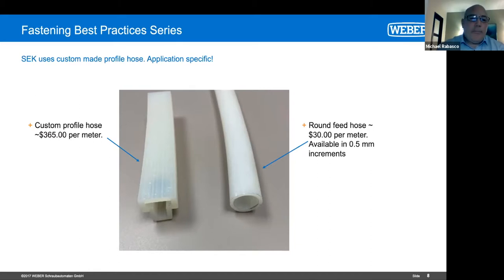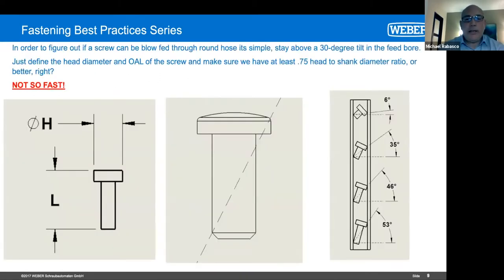This is what Weber would like to share — our knowledge about the solutions — and ideally get involved way in advance, like being a fly on the wall in the engineering department when they're coming up with this stuff. I get it — there are just some applications that have to have a short screw. The screw has to be 13 millimeters in diameter and can only be 8 millimeters long — there's no way you're going to blow feed that through round tubing. But if we can have those conversations earlier, that's where we feel we can leverage our knowledge and really help customers out.